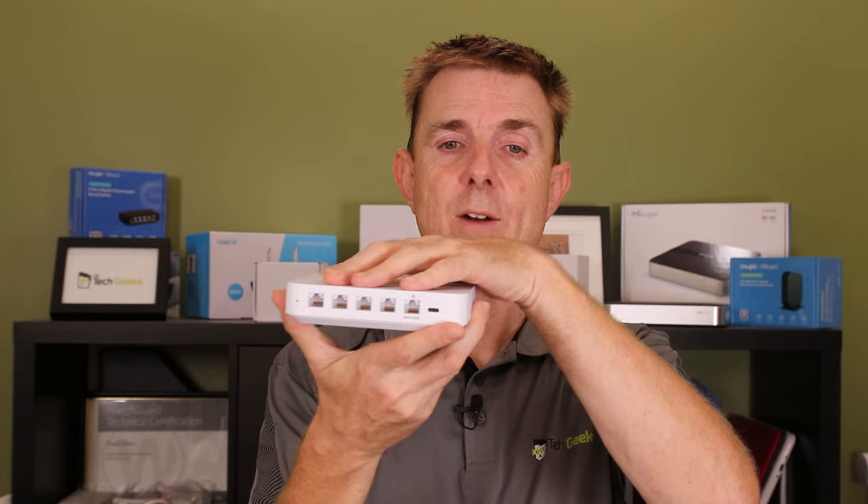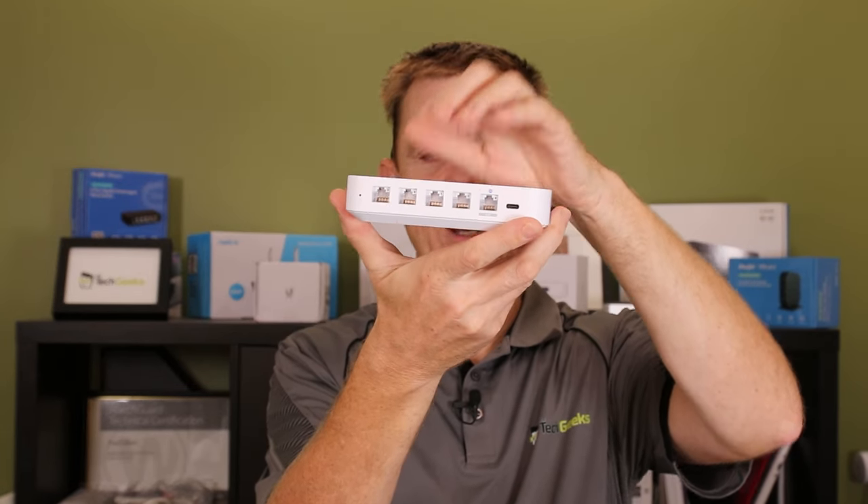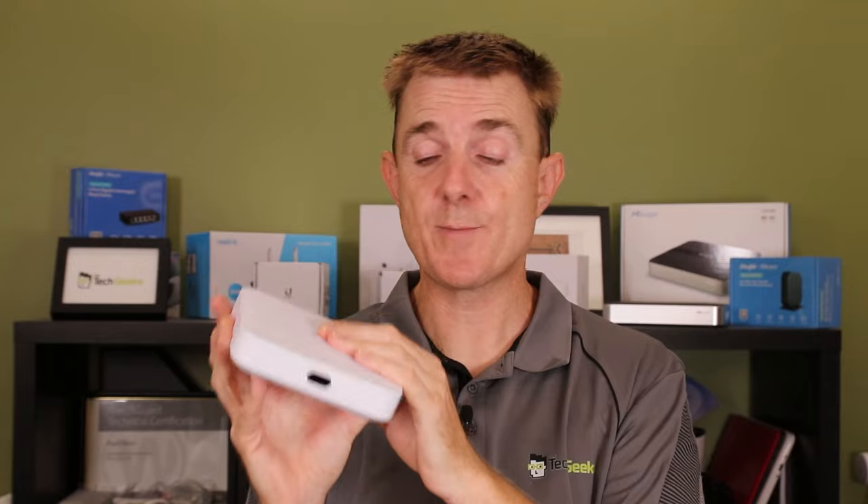This is a multi-WAN router so we can have two WANs plugged in, one for failover. It's not a wireless access point, but there is a small switch built into it as well.